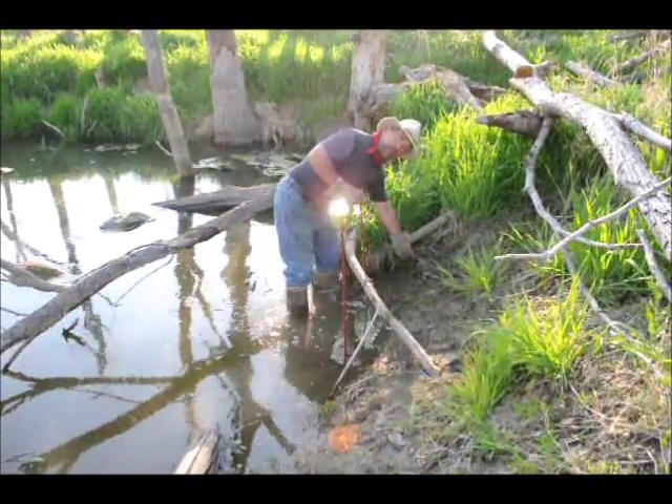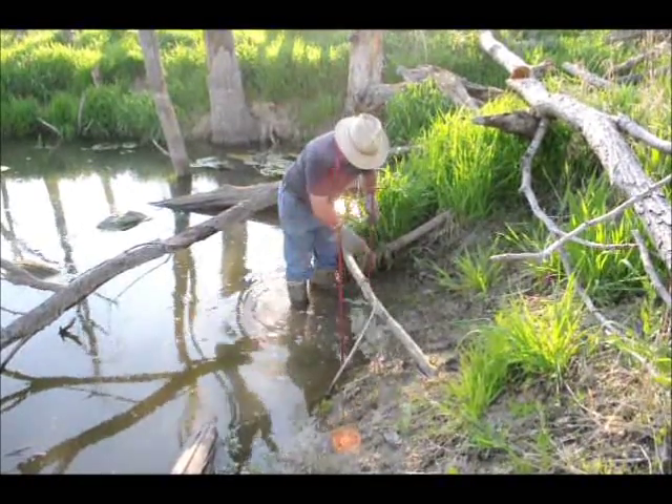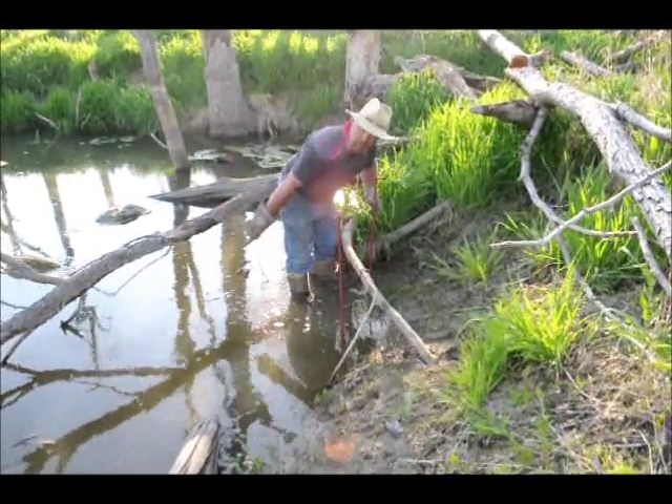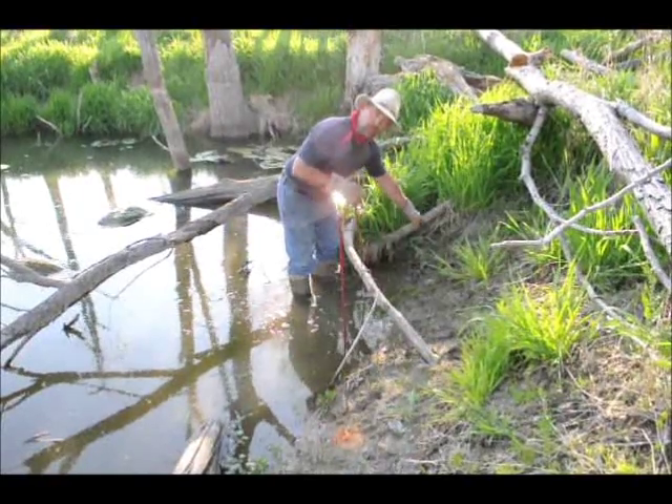You can drop some bait in it, set your trap. I like to put a drowning wire out — a slide wire — and then my catch is down here out of human contact and human view. It doesn't tear the set up.